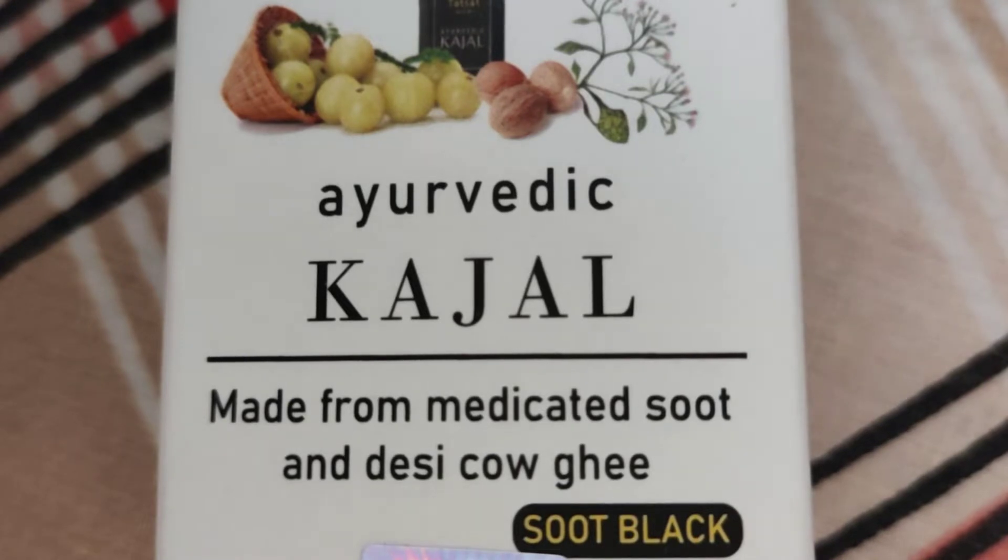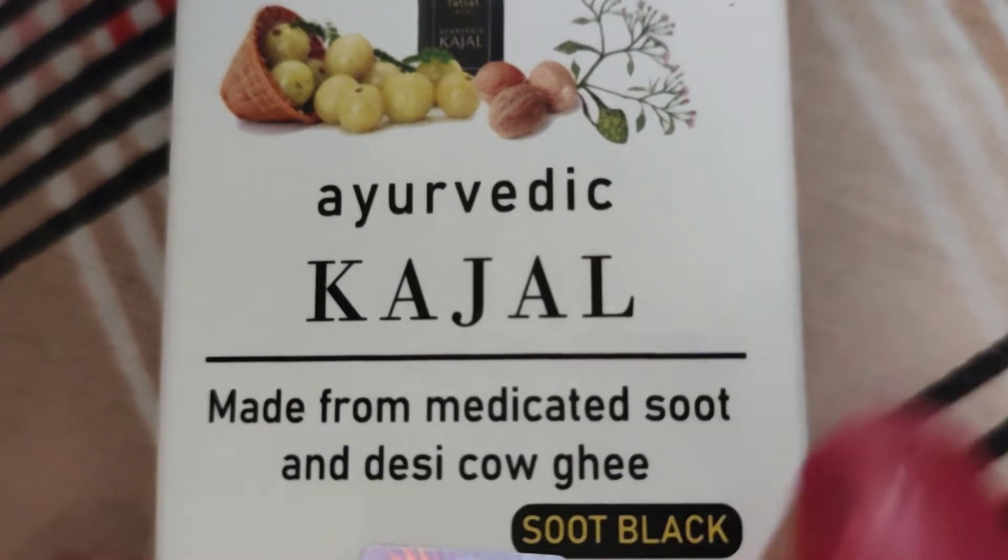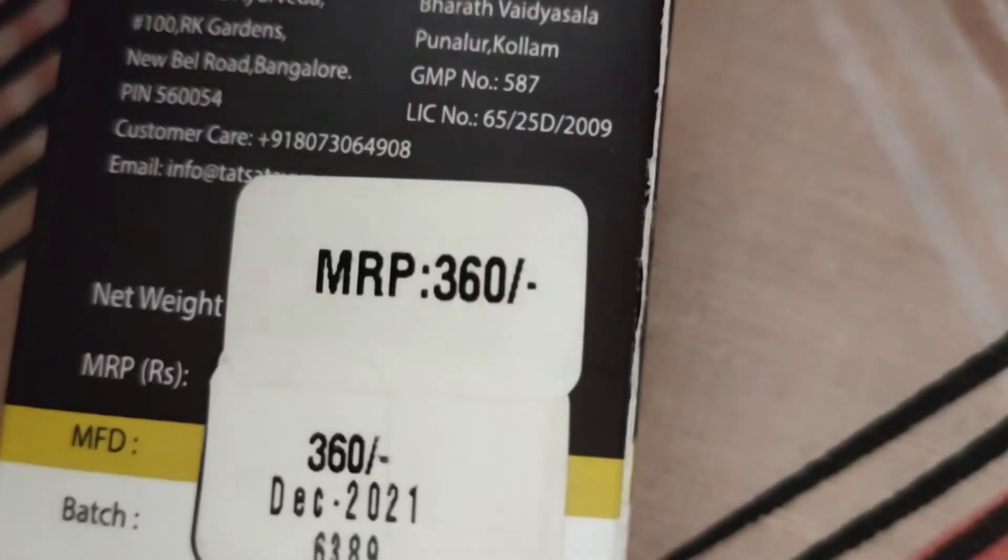Because my first kajal was expired — it was 50 rupees. So I thought that now I will buy a new kajal, but the new kajal should be natural. There should not be chemicals. So I did a lot of research on the kajal market, and I thought this was very good. Its MRP is 360 rupees.